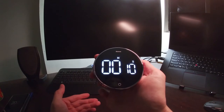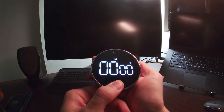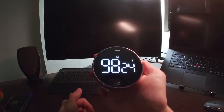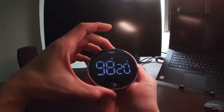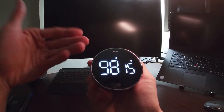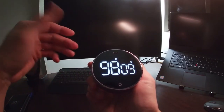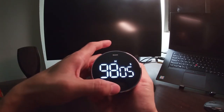To go back to the timer function, do a long press, then adjust the timer and press start. When the countdown timer is running, you can adjust the rotating bezel — it will only bring the LED to full brightness but will not affect the ongoing timer, so you don't have to worry about accidentally touching it.